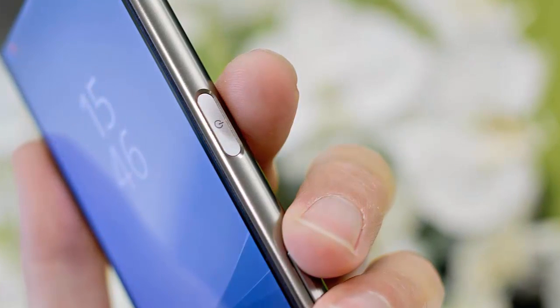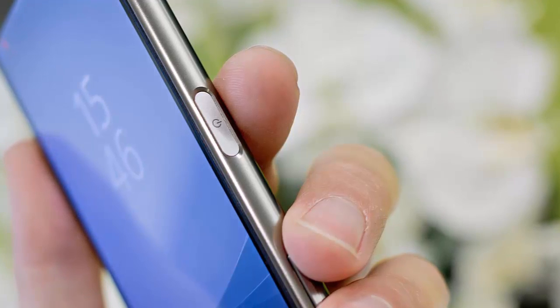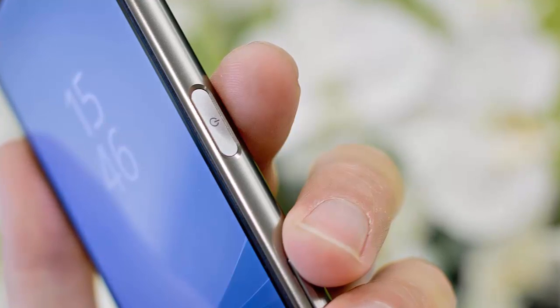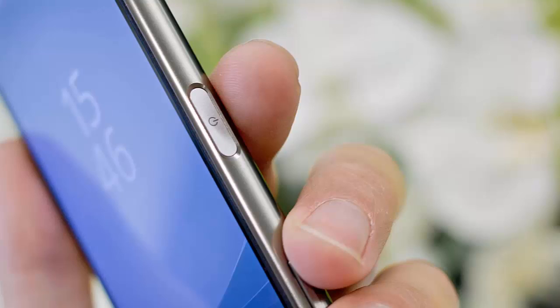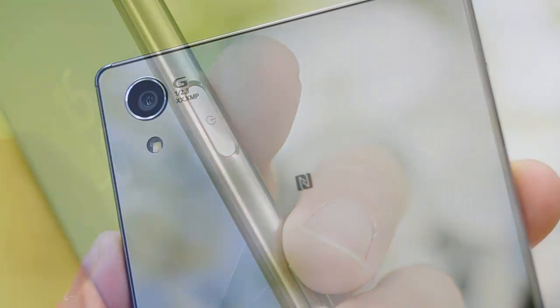The mighty Snapdragon 810 powers both smartphones with a dual quad-core CPU clocked at 2GHz and an Adreno 430 GPU. You get 3GB of RAM on the vanilla model, but only 2GB on the Compact.